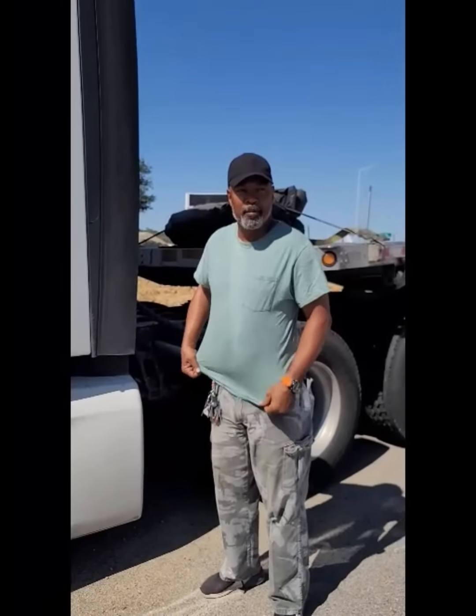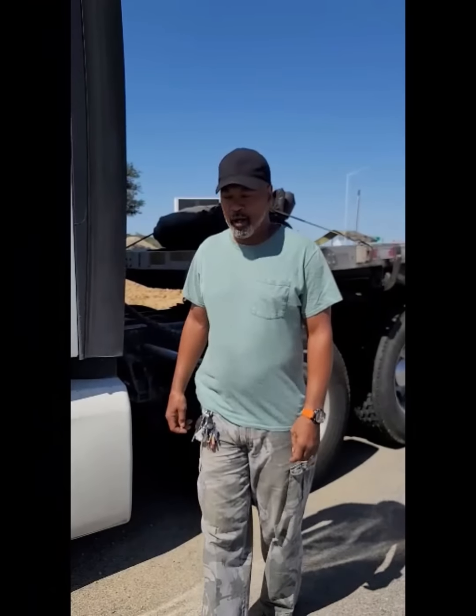Hello, this is Ken, welcome back to Driver's View. Just trying to give you some information on stuff that you need as a driver when you're out here on the road, especially if you're new guys that have never done this before.